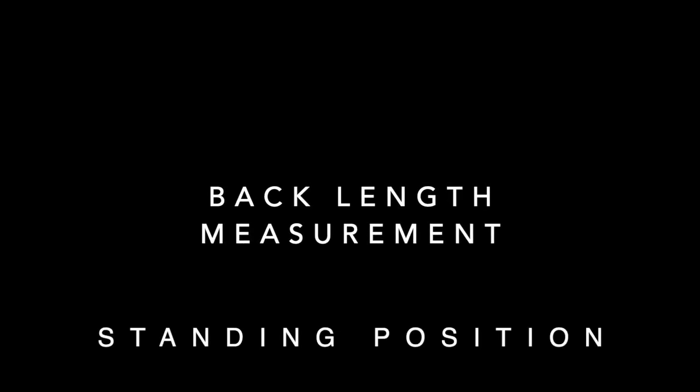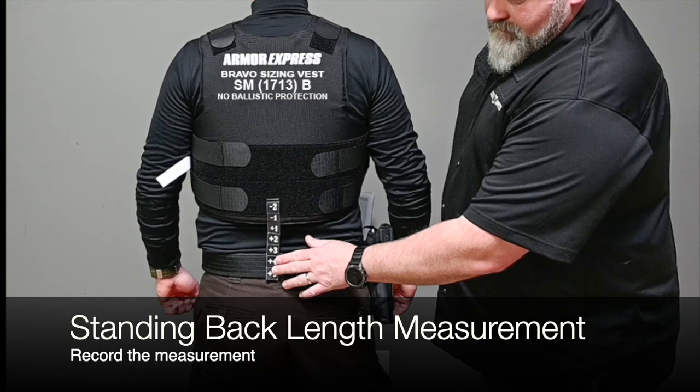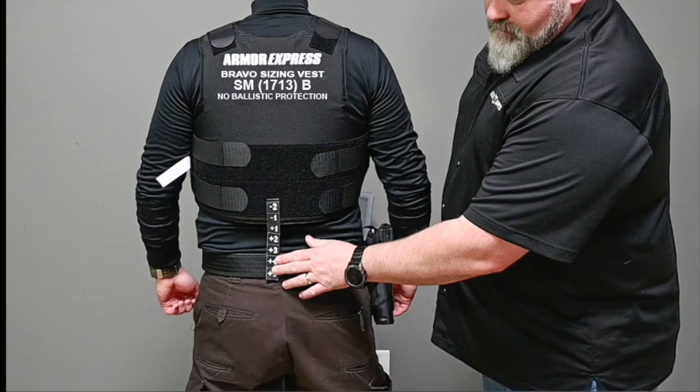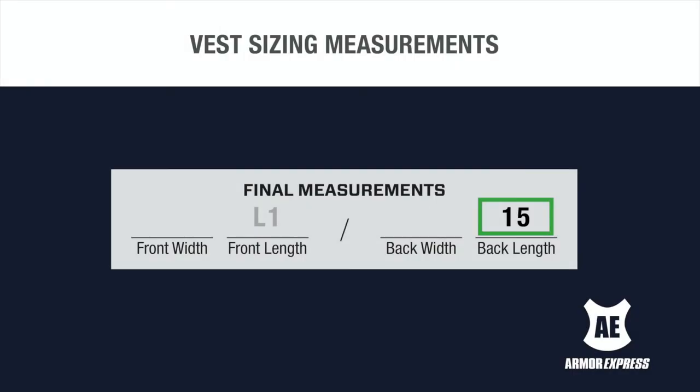For the standing back length measurement, round the value down. Using the numbered tape extensions at the bottom of the sizing vest, find where the tape and the duty belt meet and note the corresponding value. Add this to the size of the panel to get your back length measurement. In this demonstration, the length would be 15 inches.